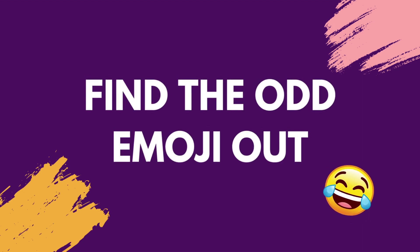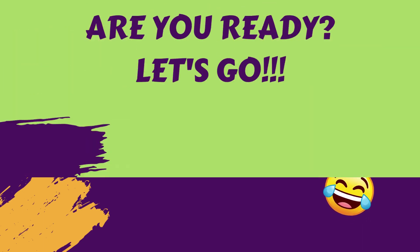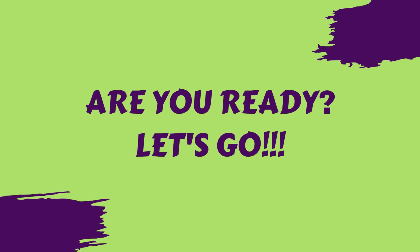Hello everyone! Today we are playing Find the Odd Emoji Out. Are you ready? Let's go!